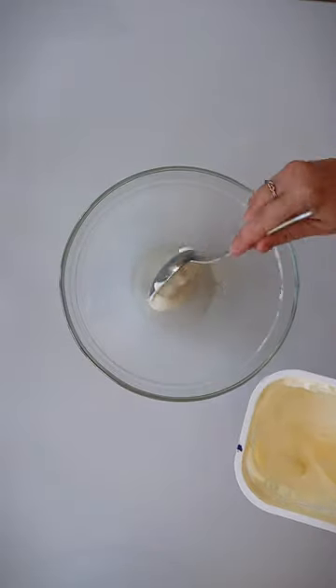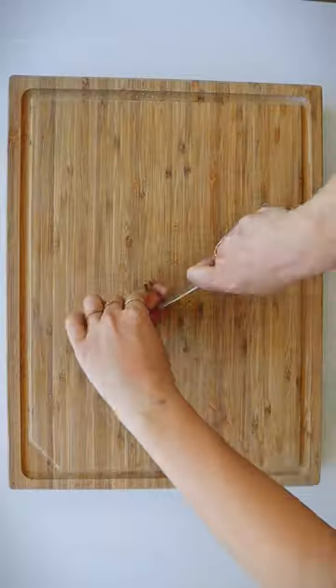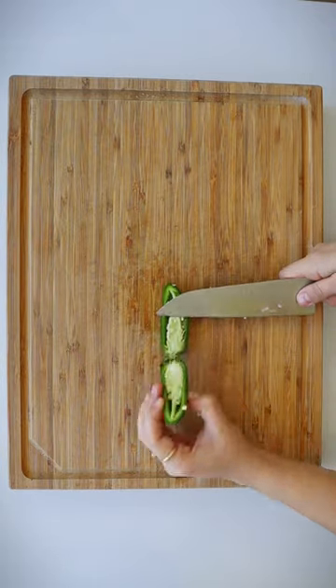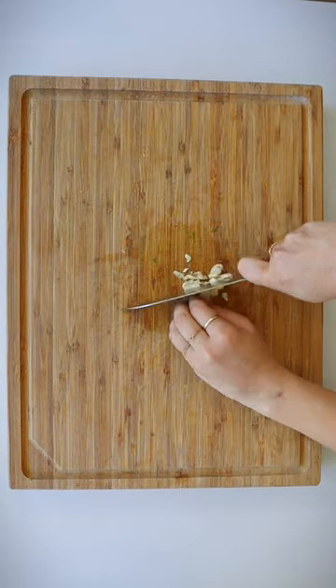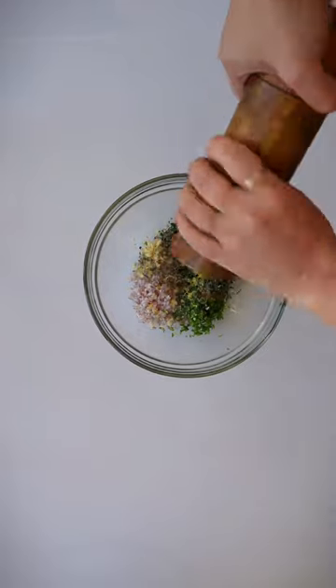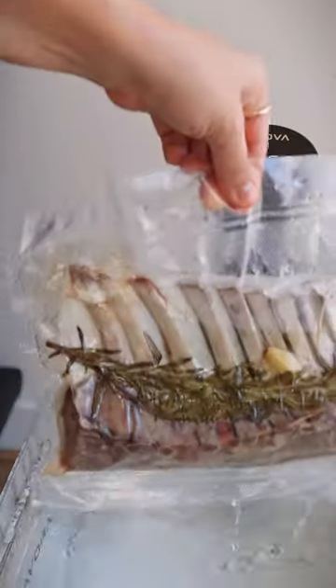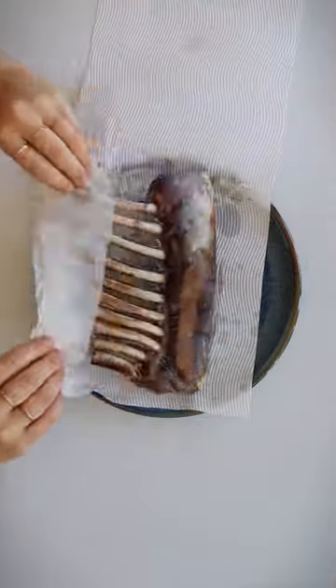Then cook at your desired temperature for about two hours. While you wait, you can start on your sauces. In one bowl, mix together yogurt, tahini, sumac, lemon juice, garlic, and salt. In the other, chop up some shallot, jalapeños, garlic, and parsley, then add in the zest and juice of one lemon, oregano, salt, pepper, and olive oil. Mix together and add your green grapes.